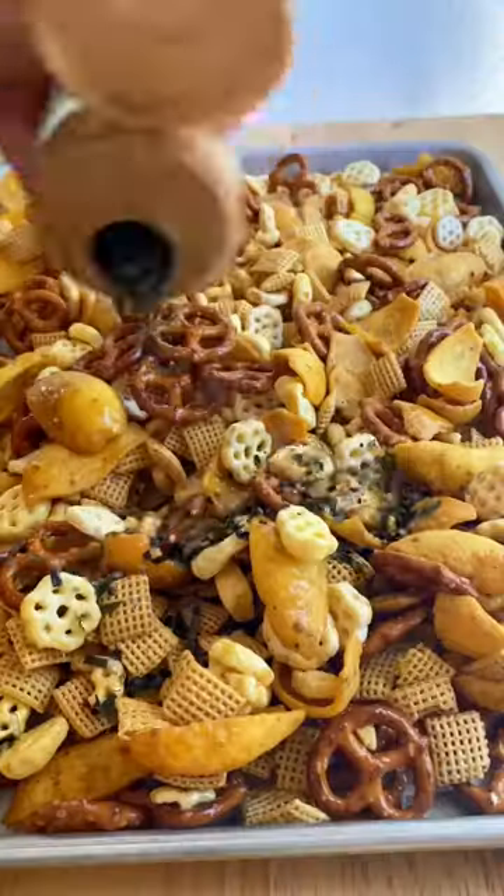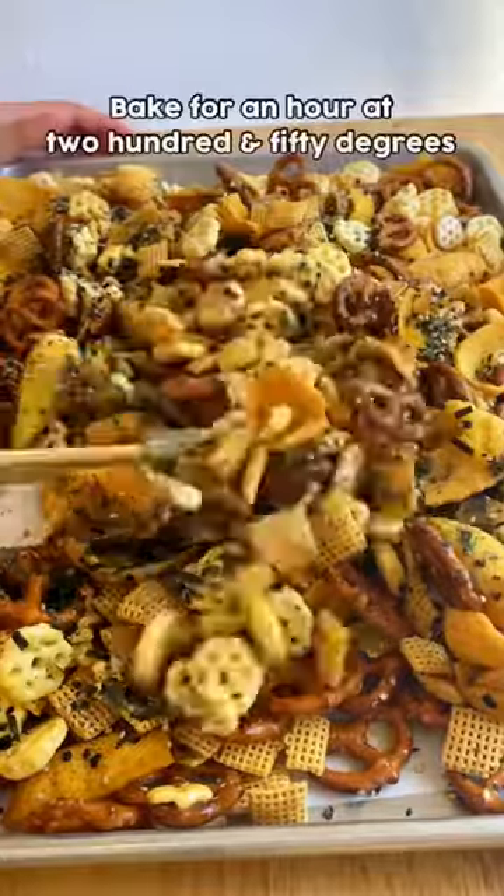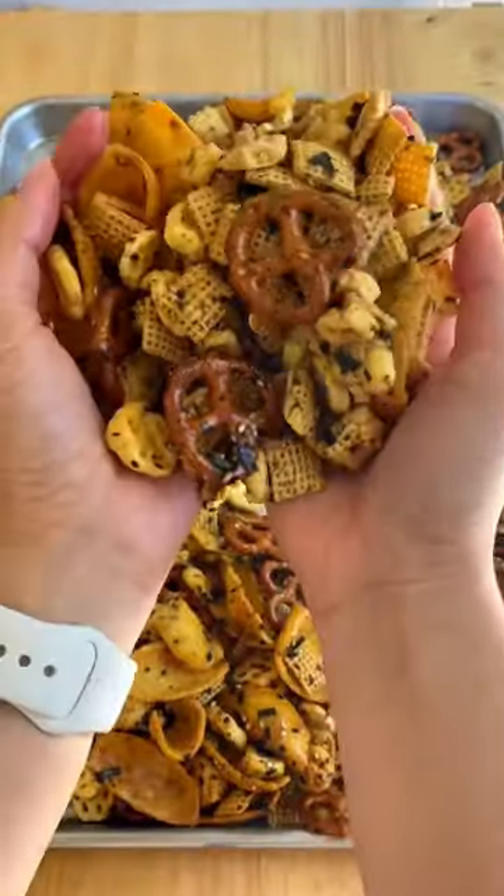Once all the bits and pieces of cereal are evenly coated, you'll need some furry pake seasoning and generously sprinkle that all over the baking sheet. Bake it off for an hour, and once it comes out nice and crisp, enjoy!